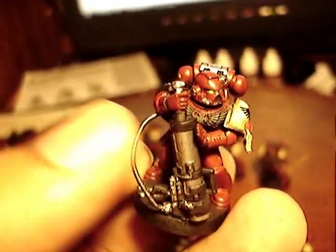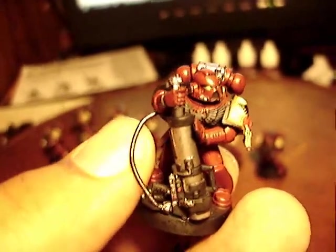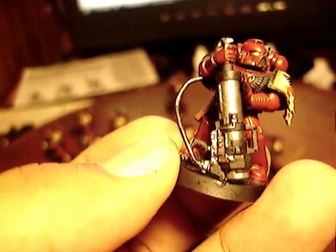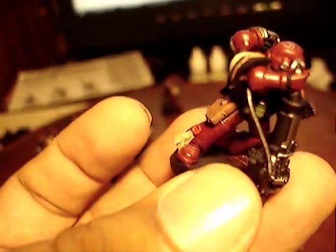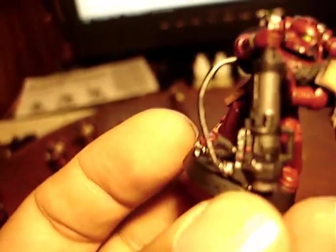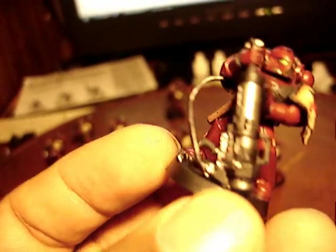So I just shaved off the shoulder, cut off the arm that holds the weapon, shaved the shoulder down, cut off the hand that holds the trigger, added a bolt pistol grip. And I took a piece of guitar string and ran that from the power pack to the place in the shoulder pad.